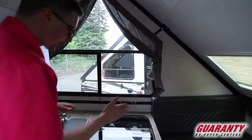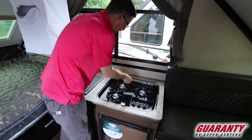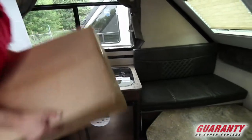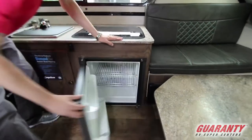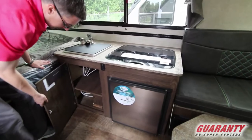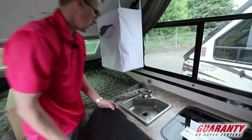As we move through the trailer, we've got a nice three burner stove here with a really cool flush mounted cover. I love these covers they've started using. This is a nice size fridge below your stove there. Some storage, and your sink with hot and cold running water.